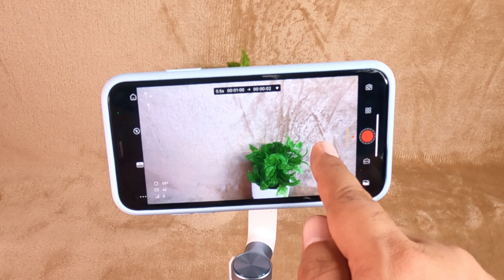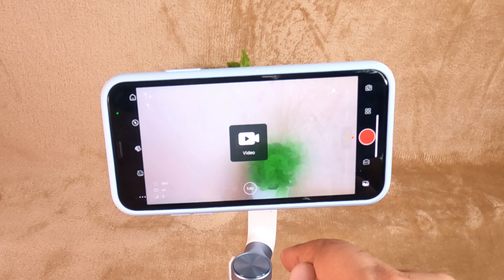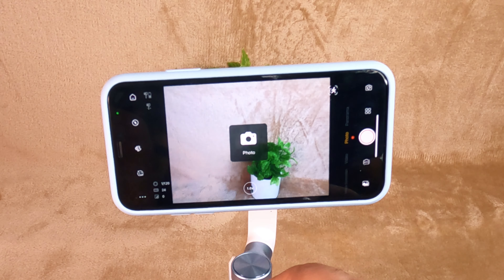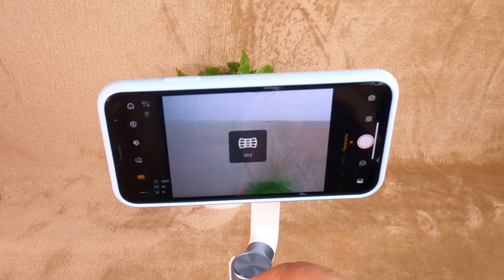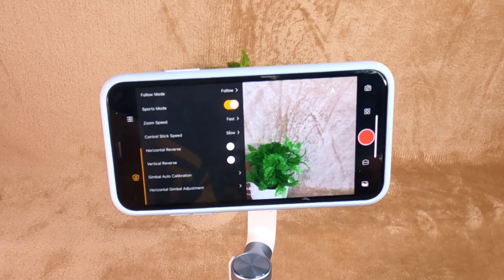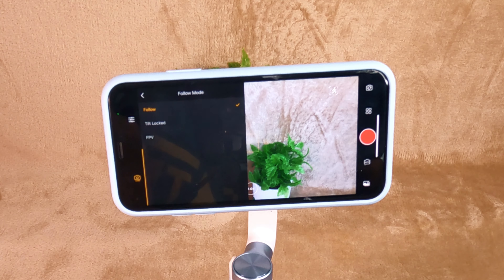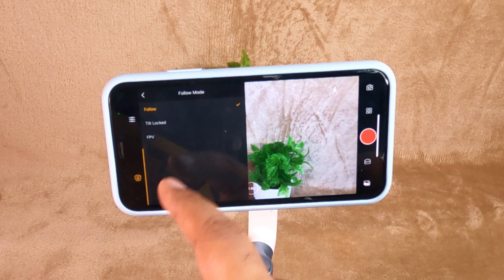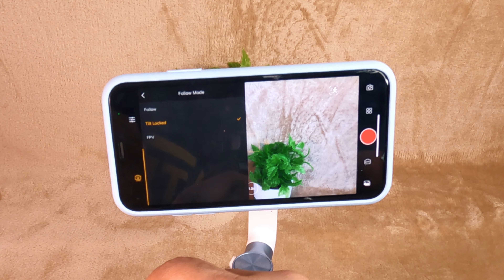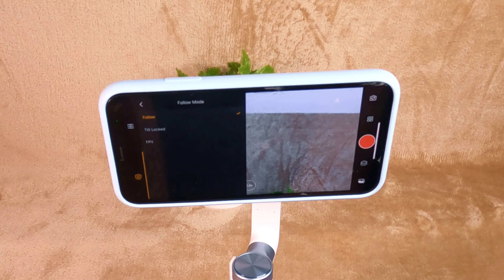On the right side next to the camera button, we have camera modes like time-lapse, slow motion, video mode, photo, and panorama mode. On the bottom left side you will find 3 items that allow you to open the gimbal settings. First, we have the tracking mode which has 3 modes: tracking, tilt lock, and FPV mode, which allow you to control the movement of the device.